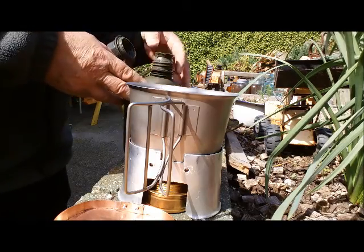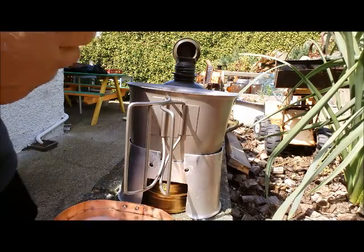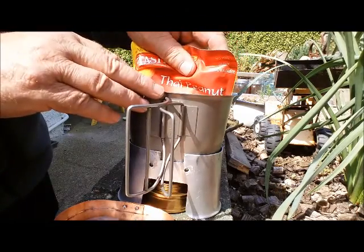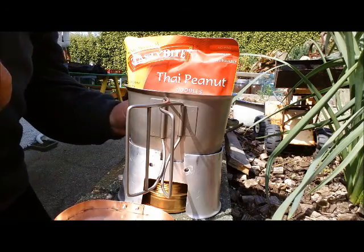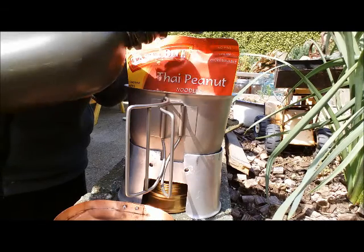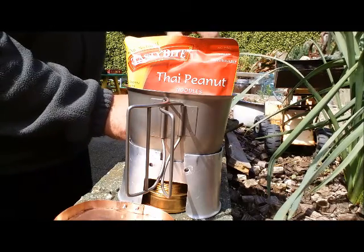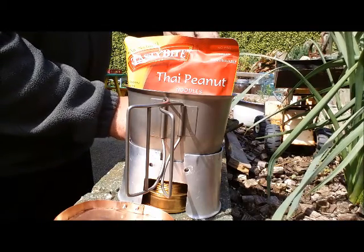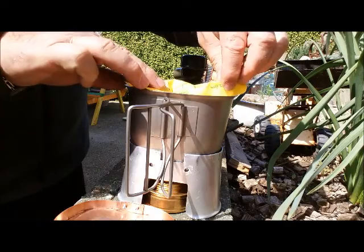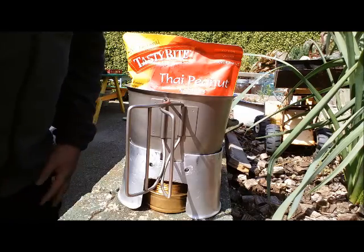I've got to be a bit careful how much water I put in because I've got to fit this bag in there. I'll put it in — yeah, so this will be interesting to see how this is going to go. Put a bit more water on. I'll squeeze it down a bit. I don't think I'm going to be able to use my lid very well today. I'll come back to you when that's underway.